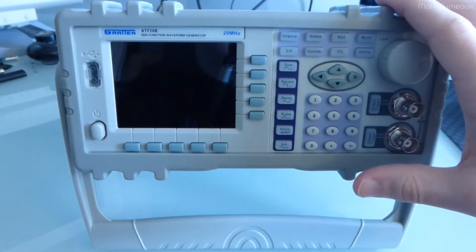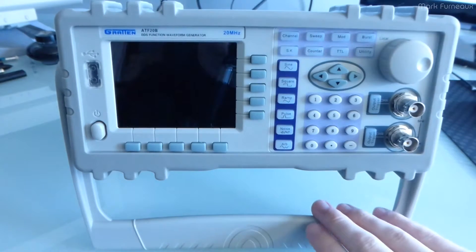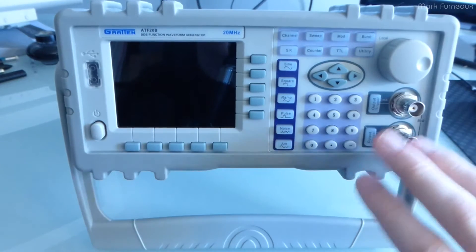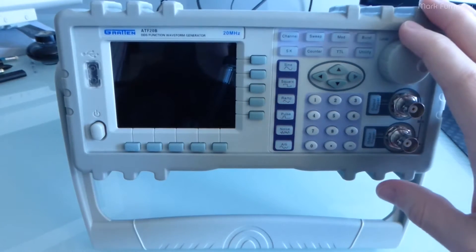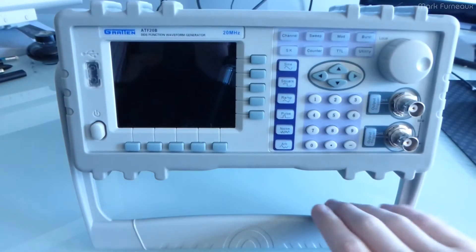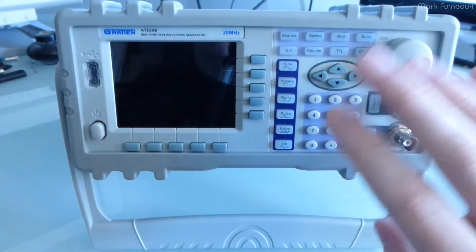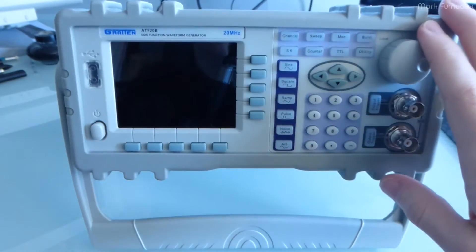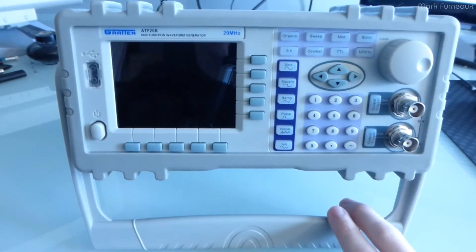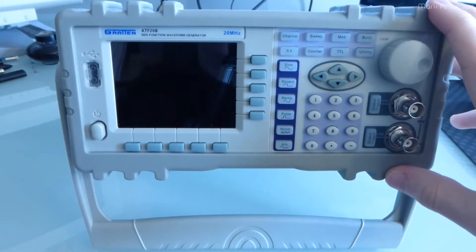So this is going to be pretty much a two-part video. One of them will be a teardown and a bit of an analysis on how this is built and how it works, and the second half is going to be a review. I'm going to hook this up to my scope, and I'm going to give you a tour of the UI, the features it's got, some weird quirks and bugs, things like that.